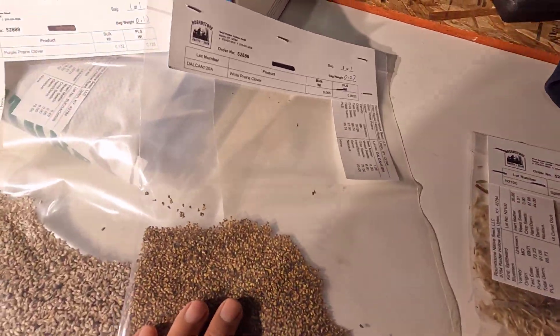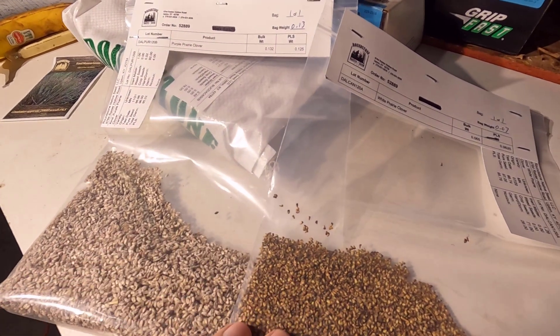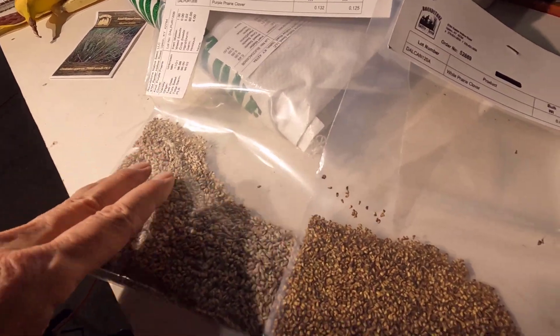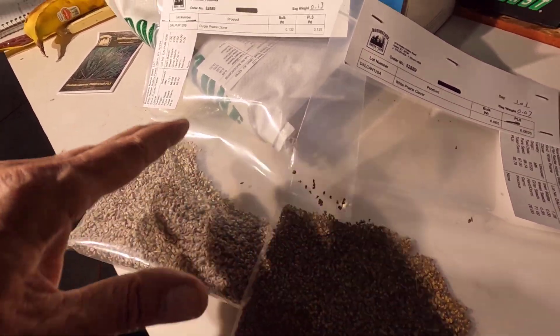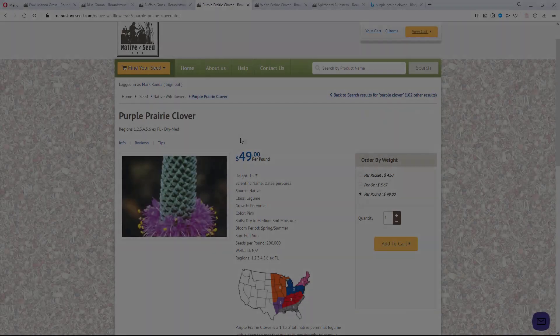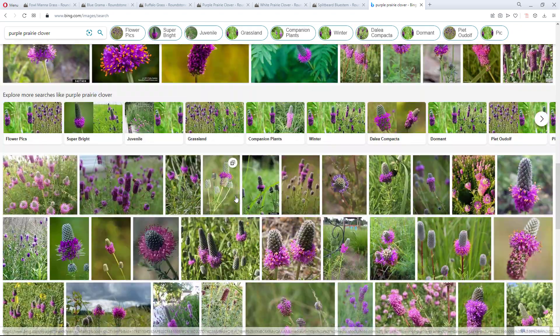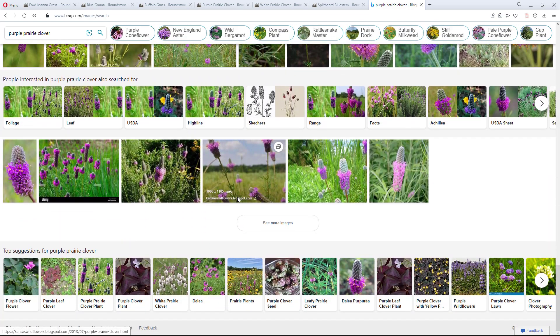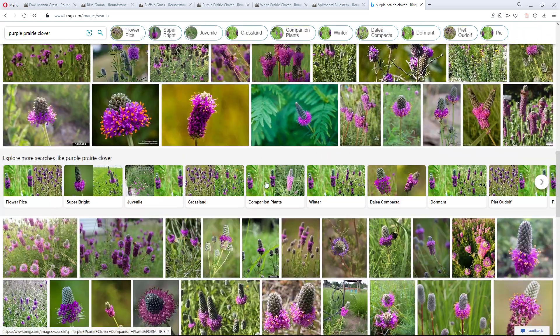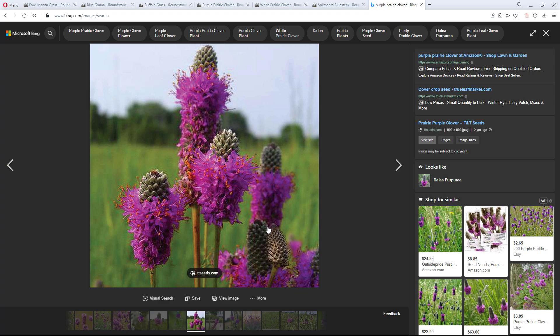Then we get to the clovers. I'm going to plant these all throughout the oak savanna project. I'll have to look these up and see if they need stratifying — I'm really not sure on these. Regardless, I'm going to rake some in, do some weed and seed, whatever it takes, and get these all throughout the whole place. Here is the purple prairie clover on Roundstone Native Seed's website — they have tons of images of this. This is about exactly what it looks like. Really cool looking plant. And the white prairie clover is just a white version of this.